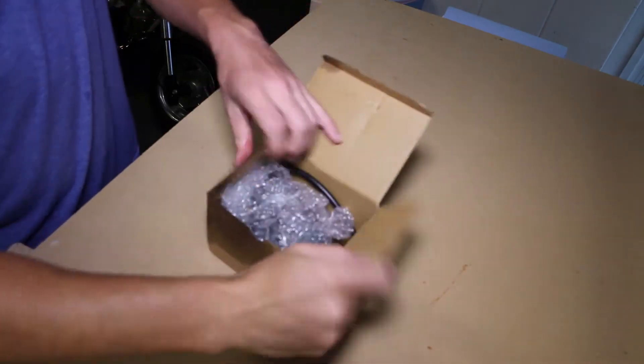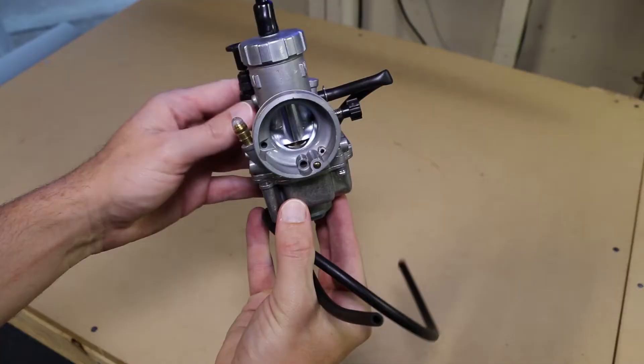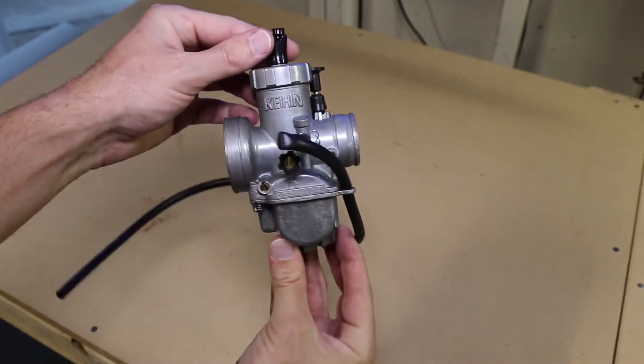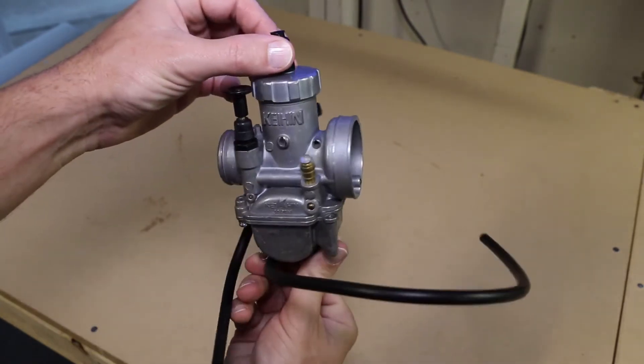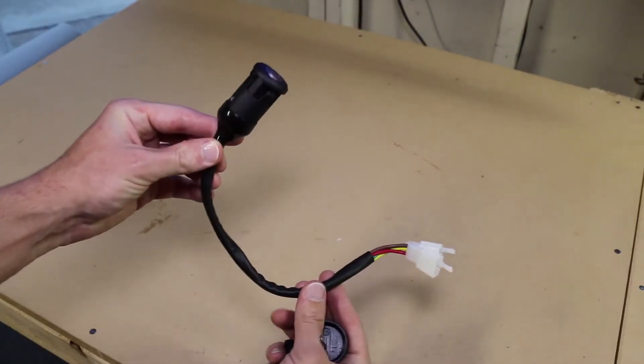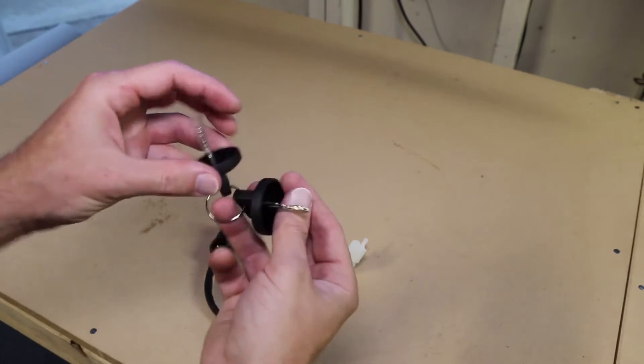Opening up this box, we find a 28mm carburetor. It says it's manufactured by Keyhen, but it could be a cheap knockoff. In any case, it seems to be pretty decent build quality. This is the on-off toggle key switch, and they even threw in two keys.